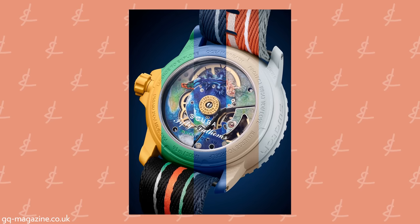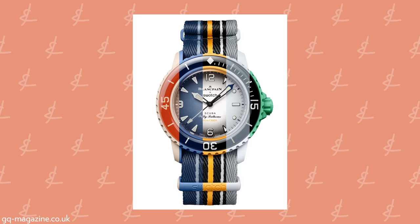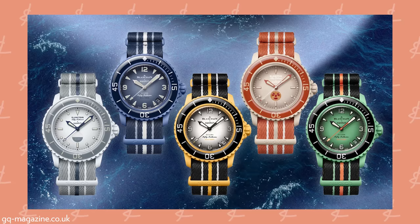They said they don't want to repeat colors — they don't want it to be another Moon Swatch re-release. But I love the tributes they paid. To me, the Arctic Ocean is just exceptionally better than all the others. That's an absolutely beautiful watch.